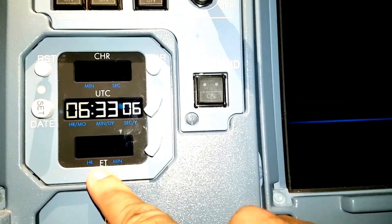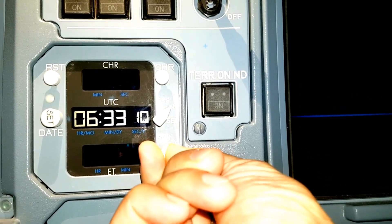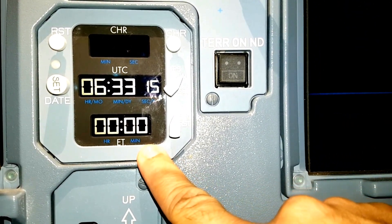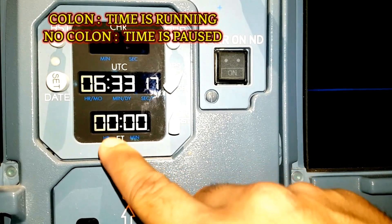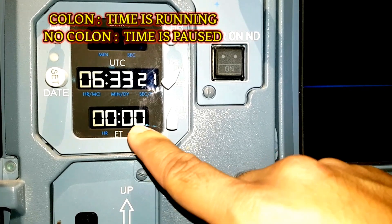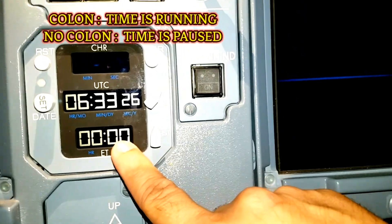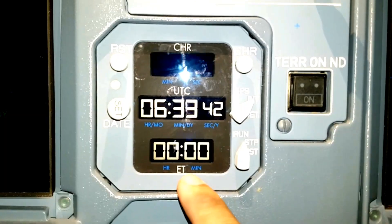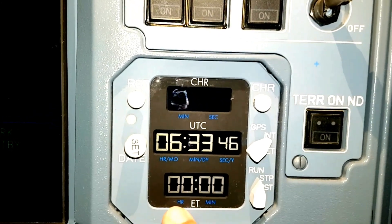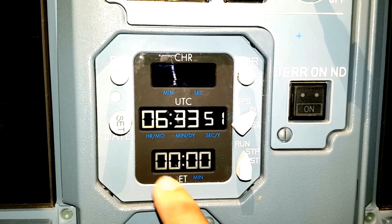For starting the elapsed time, we will just take this arrow to the run position. It is already running now. When these two blinking points are seen, it means the elapsed time is running. The seconds are not shown. We can wait for one minute and then the zero will turn into one. The minutes can go up to 59 and the hours can go up to 99.